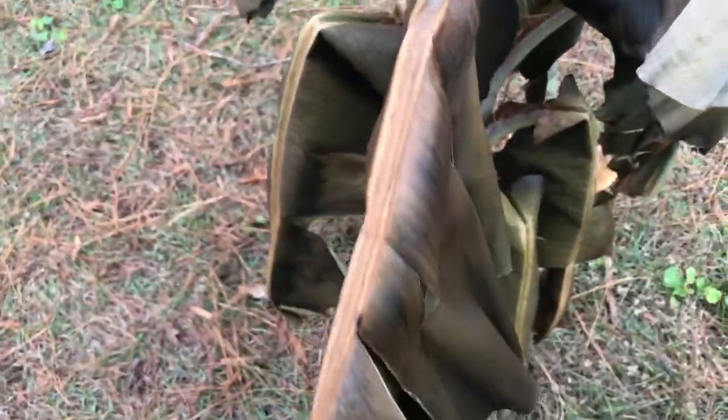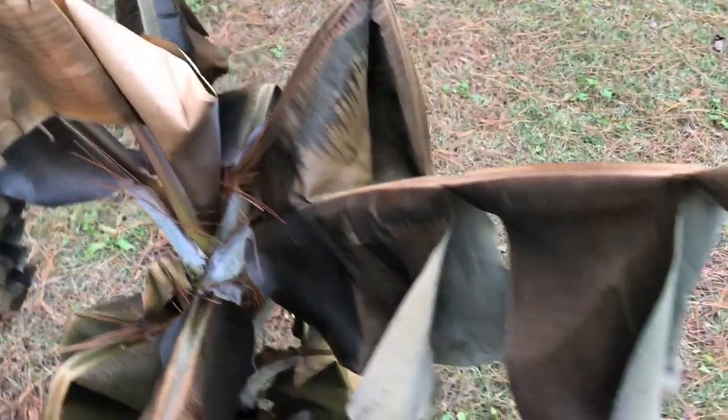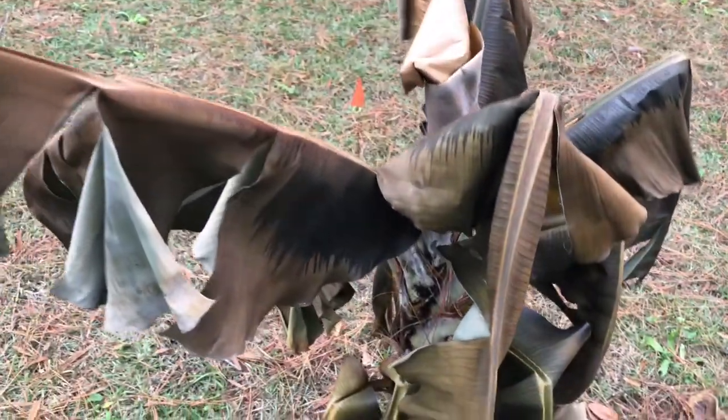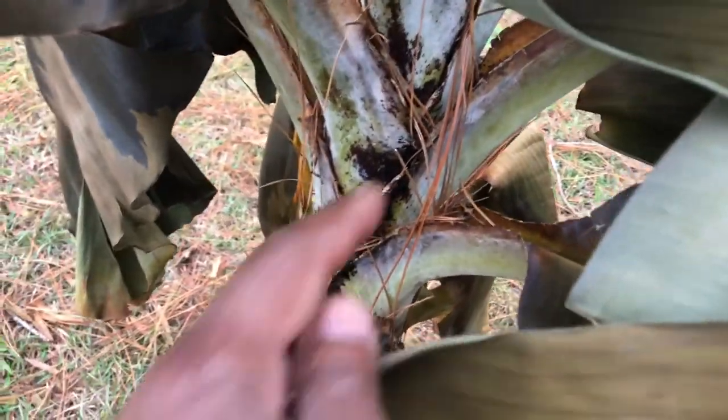I completely forgot about my banana tree when the frost was coming — I was so concerned about the vegetable garden. I noticed the damage a couple days later. I'll dry it out, but online they say to wait until spring to cut it, and possibly there's still some life in the top part.